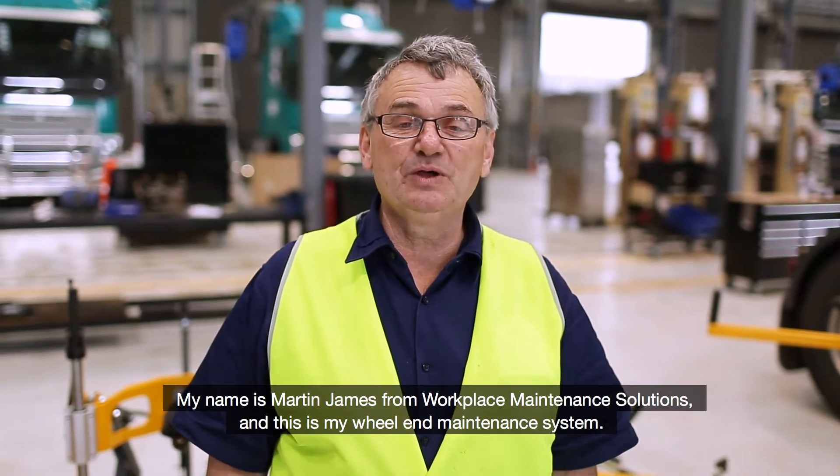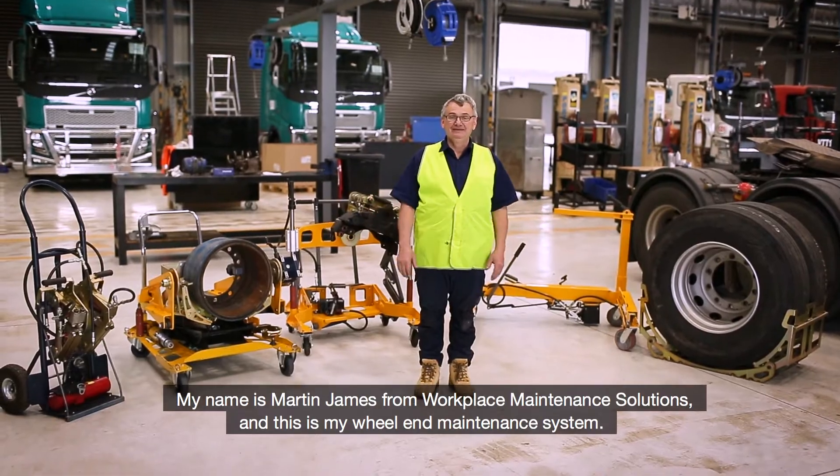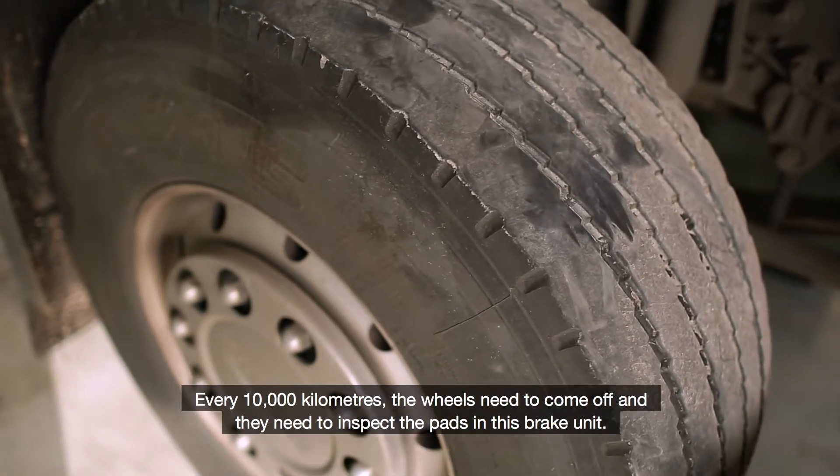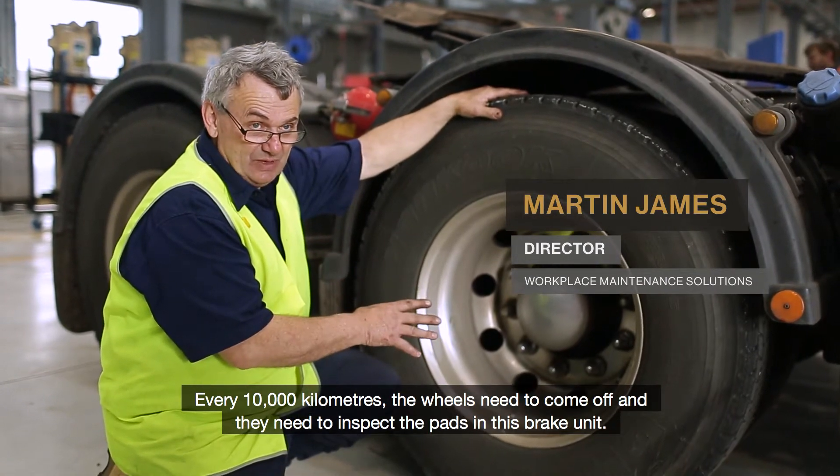My name is Martin James from Workplace Maintenance Solutions and this is my wheel end maintenance system. Every 10,000 kilometres the wheels need to come off and they need to inspect the pads in the disc brake unit.